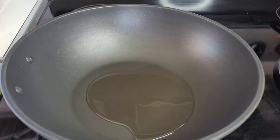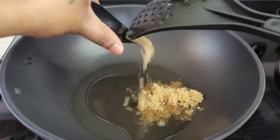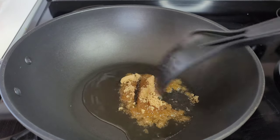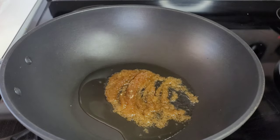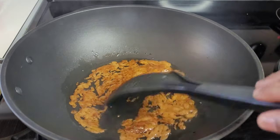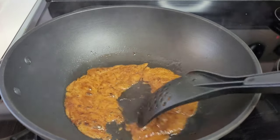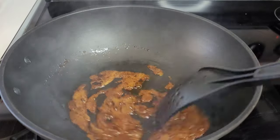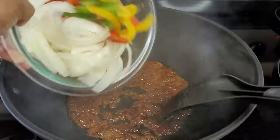In my preheated wok I went in with about two tablespoons of oil, and now I'll add my brown sugar. I want this to caramelize a little so that it adds color and sweetness to the dish. Once the sugar starts to caramelize and becomes dark brown in color, that's when you know it is ready and we can start adding the rest of our ingredients. You can also use browning or soy sauce — whatever brown sauce you have, you can use that in place of caramelizing the sugar.